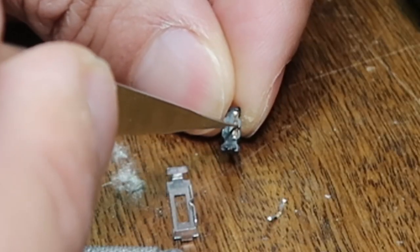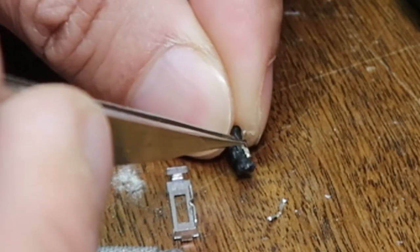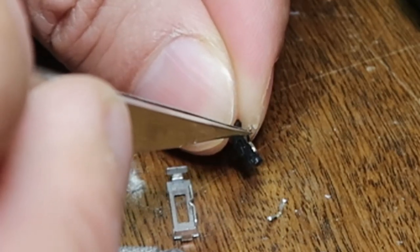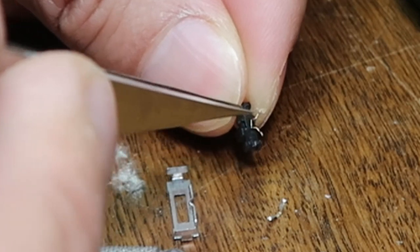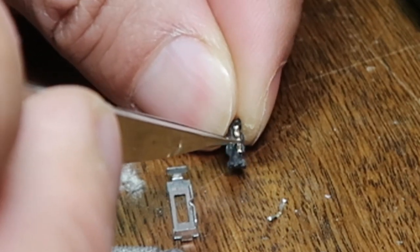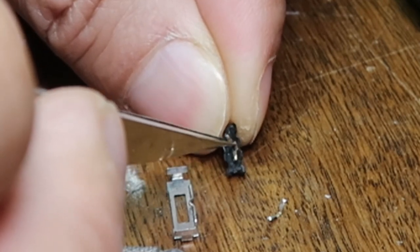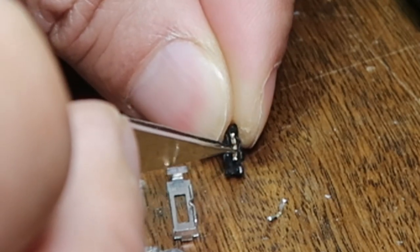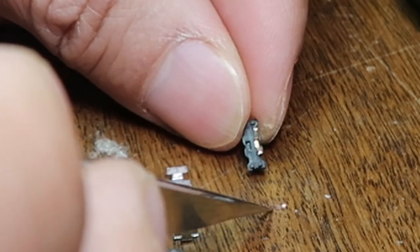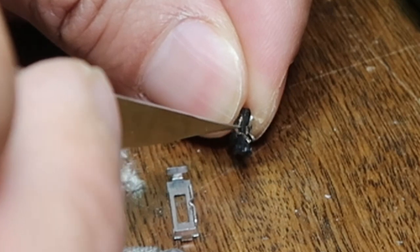I've got to put that contact back in like this. Yes. Hopefully it stays. By the way, I'm looking at all this under a microscope right now. I don't actually have a microscope camera, that's why I can't zoom in for you guys. Hopefully later on I'll get one, and then you can see what I'm doing more clearly.